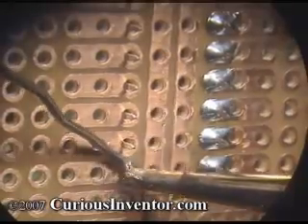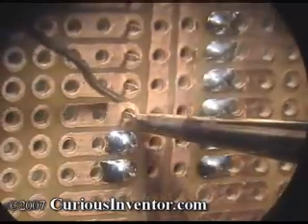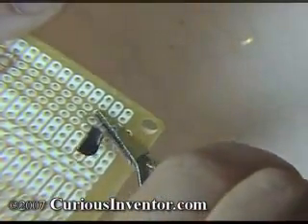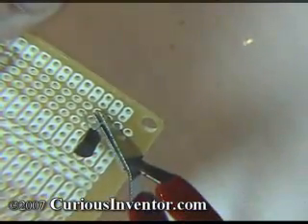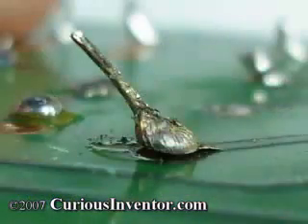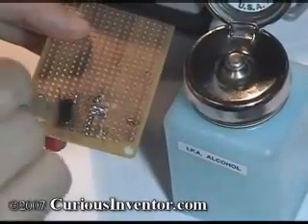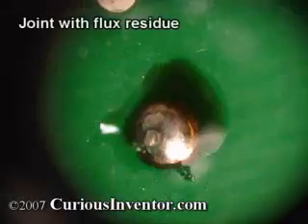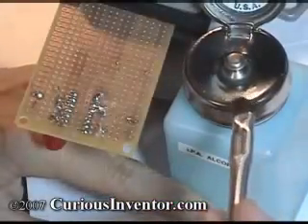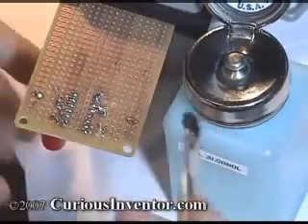In general, you want to solder quickly because joints become more brittle the longer they're heated. Parts can also overheat — it's a good idea to add a heat sink in between the joint and component for especially sensitive parts like some diodes and transistors. Finally, excess heat can cause the pads and traces to detach from the board. After the joint is made, it's a good idea to clean it with alcohol or some other cleaner to remove flux residues, which can be corrosive and eat away at the board over time.